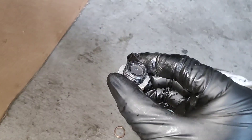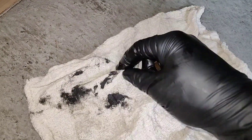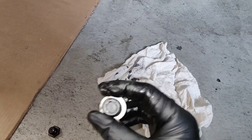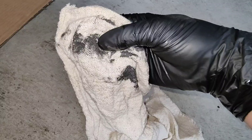I cleaned off the drain plug — there was a good amount of stuff on there. That's all the gunk from the drain plug: small little metal filings, but nothing big, nothing that's worrisome.